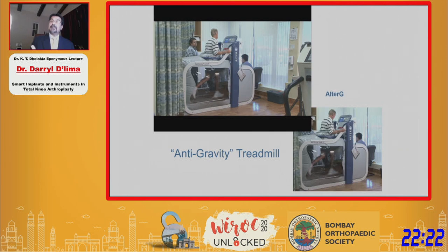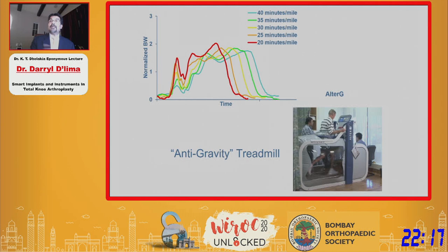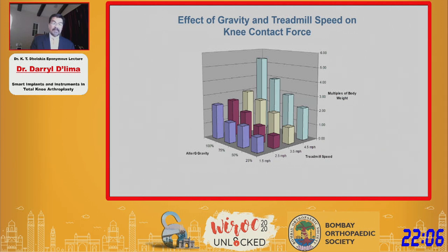You can exercise patients at, say, 25% partial body weight. We looked at a whole range of treadmill speeds and treadmill slopes and correlated all of these with knee forces — on the y-axis, as multiples of body weight. We came up with a regression equation that could predict knee force just based on treadmill speed with a probability of over 75 percent.